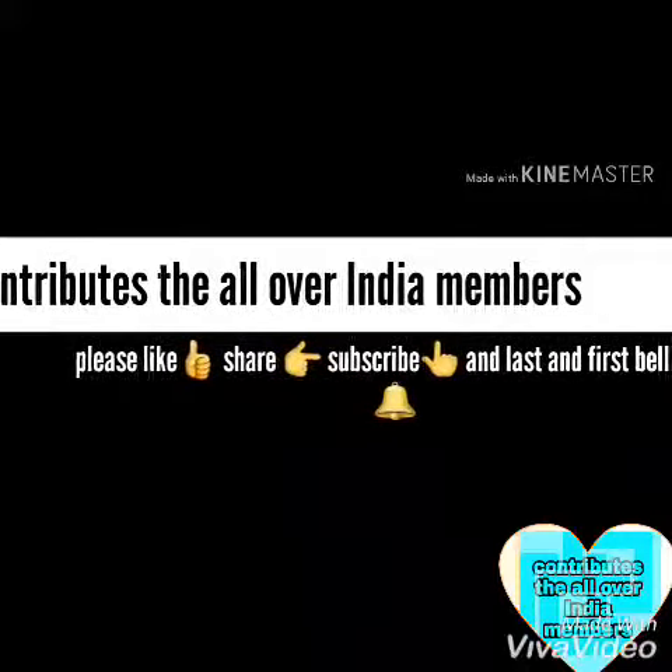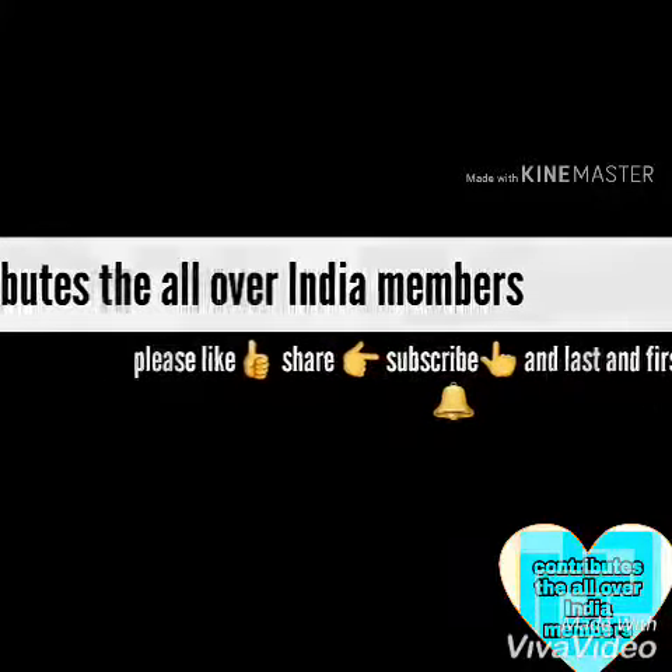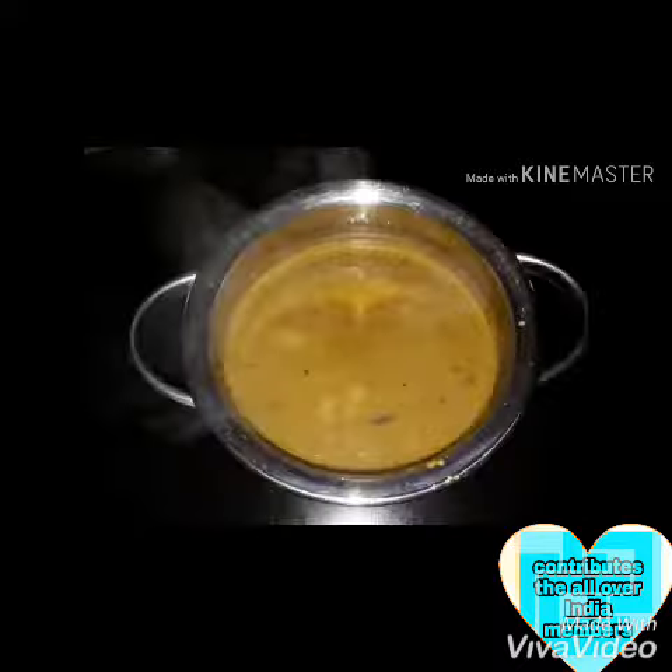Hello friends, I am a member of India. I have written a lot of different videos. If you want to know more about your channel, please like and subscribe.